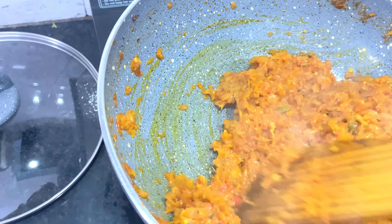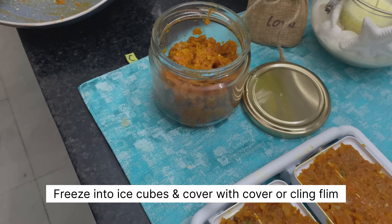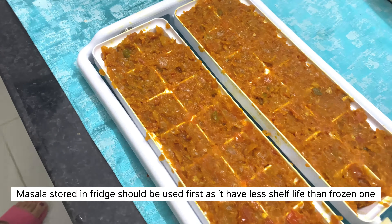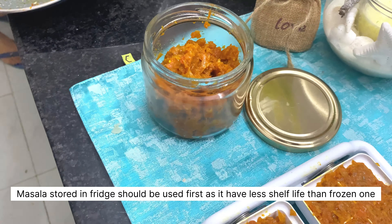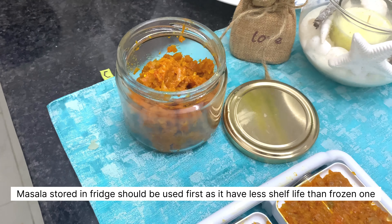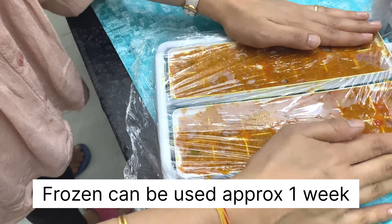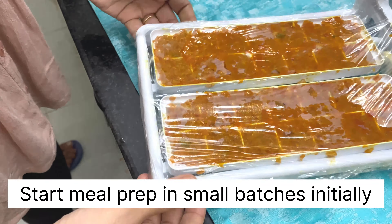Let it cool down, then transfer this masala into ice trays to freeze, and the remaining portion into any bowl or airtight container. For the trays, you can use trays with covers or just use cling wrap — that will allow no air access to these masala cubes.